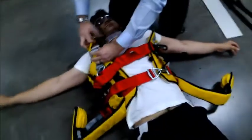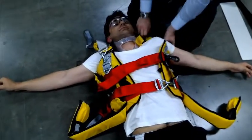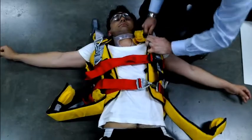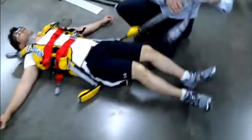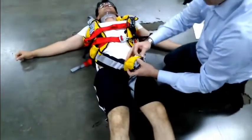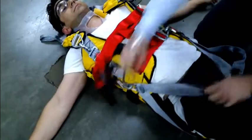Once the torso straps are attached, apply the shoulder straps — again, color-coded buckles: bright silver to bright silver on one side, black buckle to black on the other. Then apply the leg loops. The leg loops go from the outside of the leg, around behind the knee, and to the inside to make a sit harness loop. The buckles are color-coded: black buckle to black on one side, and bright silver to silver on the other, going from outside to inside of the leg to create a sit harness configuration.